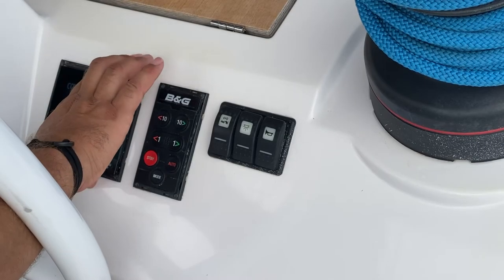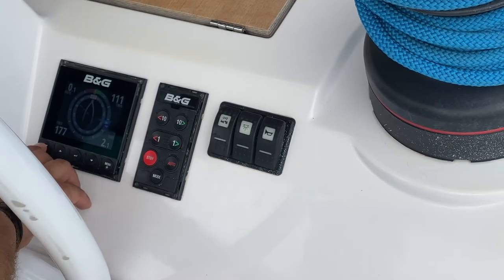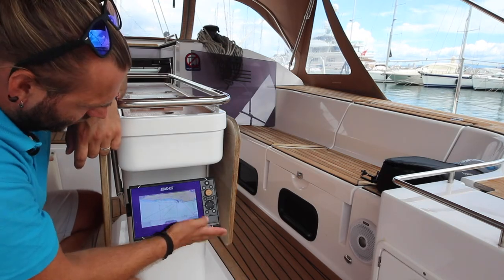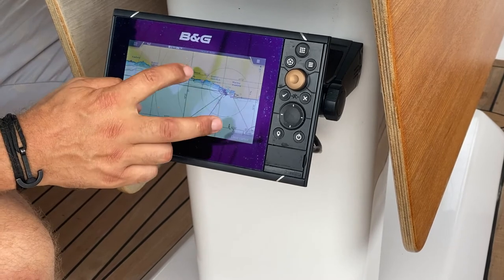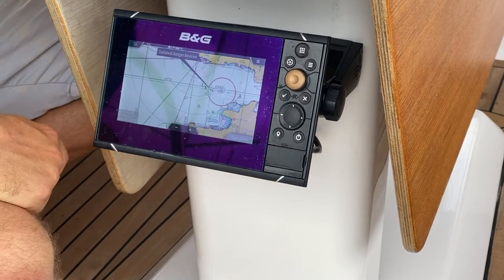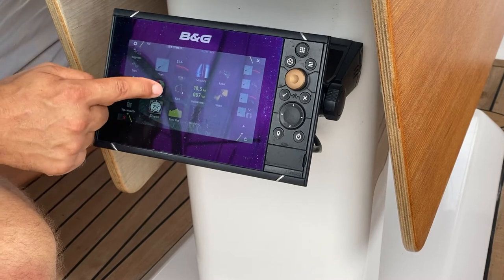You also have here one of your BNG display panels. This can display many different options depending on which page you select. Your BNG touchscreen GPS is located here on the center console. This is a touchscreen system where you can pan, zoom and select detail. You can also select which page you would like displayed by pressing this button in the top right and then choosing your detail.